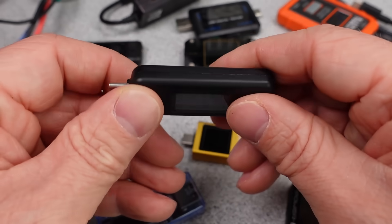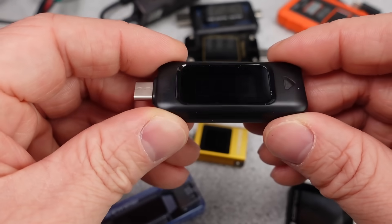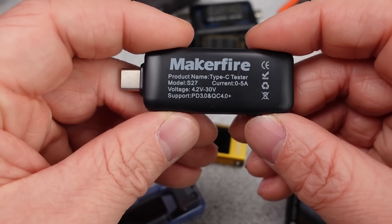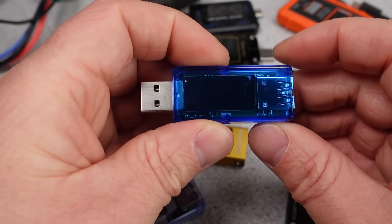Some of these testers offer more advanced functionality, but most of them are just power meters. So in this video, the meters themselves will be tested for performance, like how many watts of heat do they need to reject and how much power do they use.